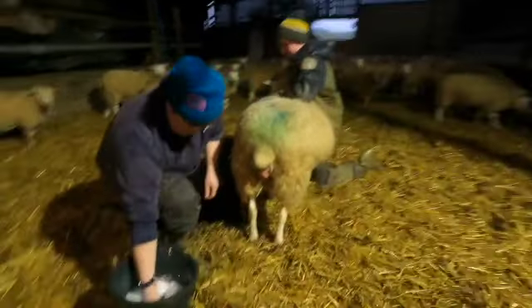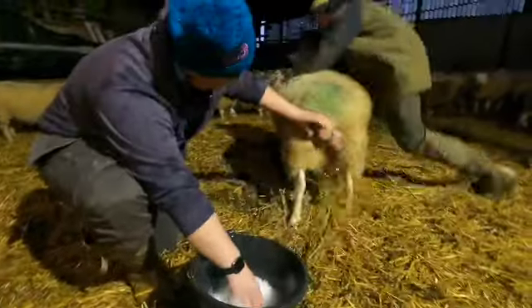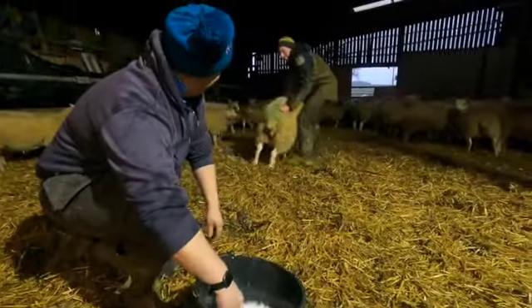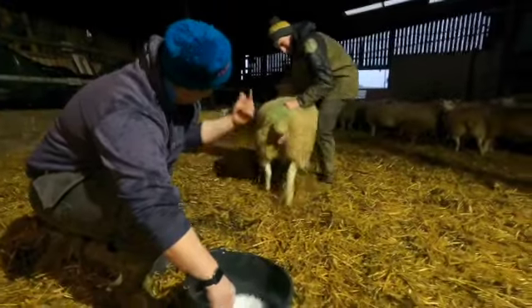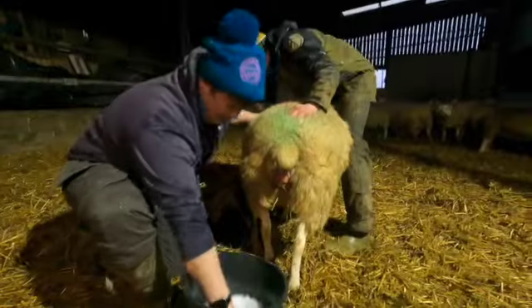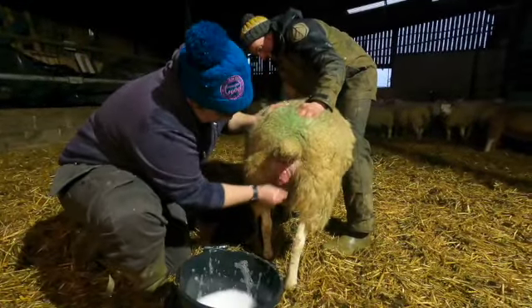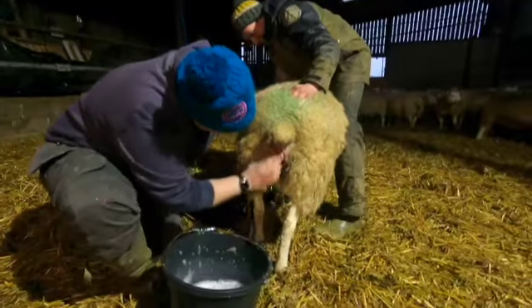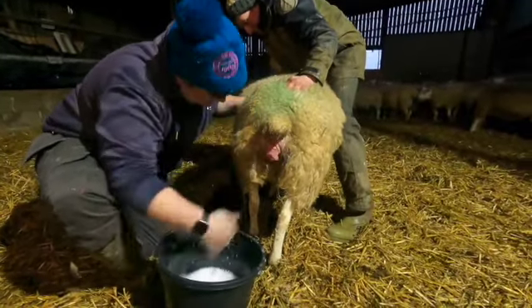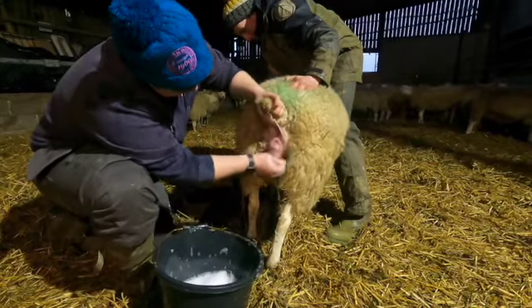First of all, we've got some warm water here with hibi-scrub. Rob, push it back. You just give it a clean down with the hibi-scrub — this gives it a right good clean and gets rid of all the dirt. You don't want to push it back in there with dirt and muck and get an infection. Make sure any bits of straw are all off.